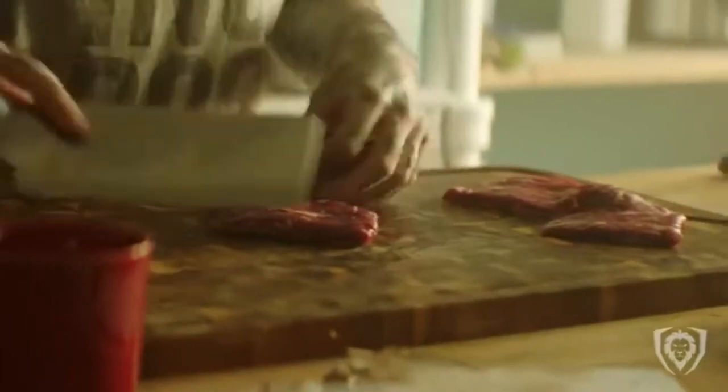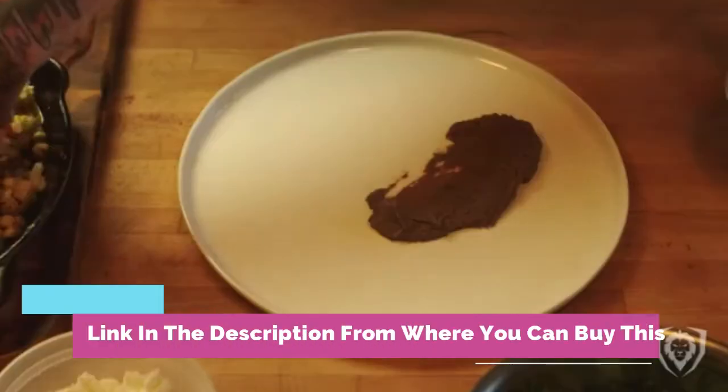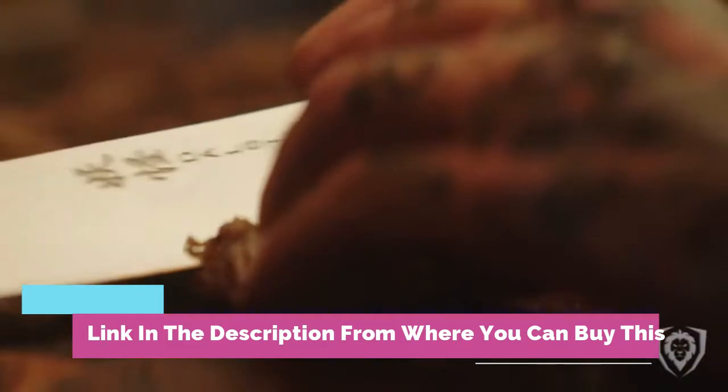These knives are full tang, imported high carbon Thyssenkrupp German steel, with a hand-sharpened edge to 16 to 18 degrees, precisely tempered and stain resistant.